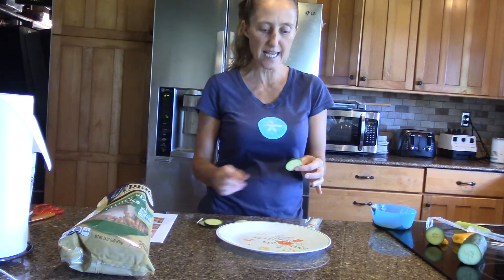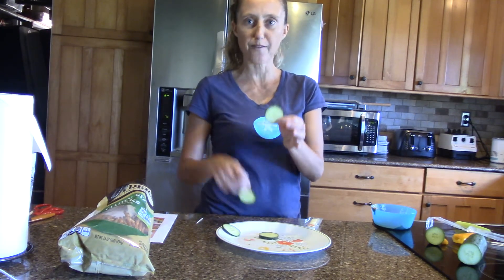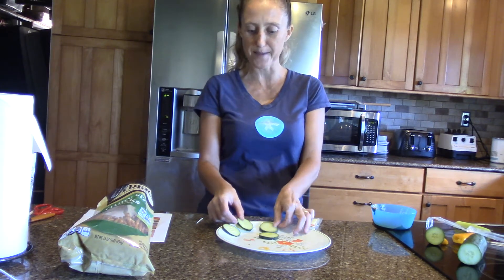So we're going to get started. The first thing I did was I sliced four pieces of the cucumber, which are going to be the wheels of the thing that we are going to make.